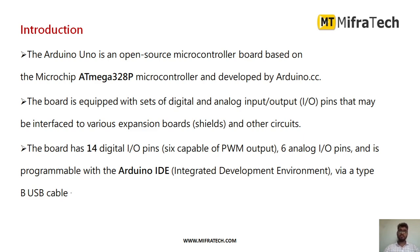The board is equipped with a set of digital and analog input and output pins that can be used to interface with various circuits. You can also connect different sensors and actuators in order to do any particular project.